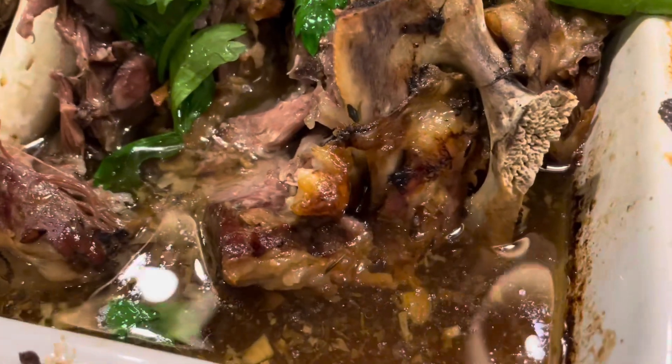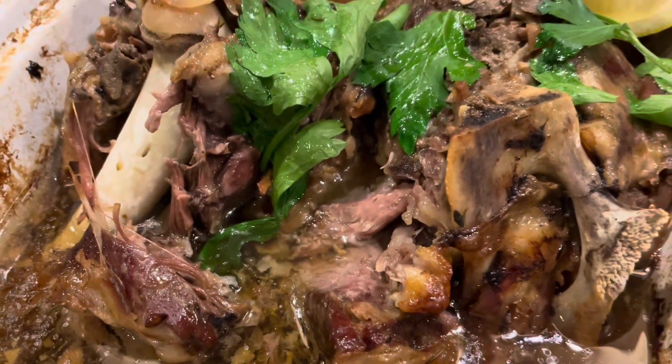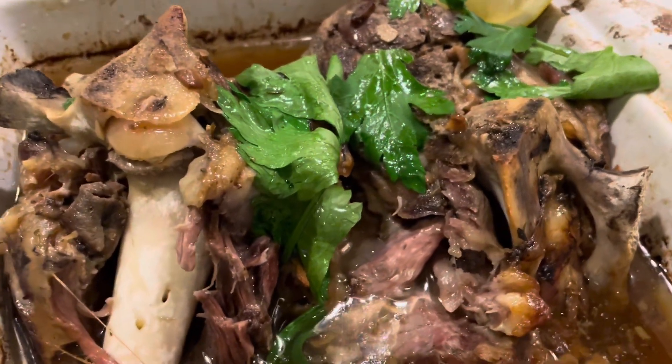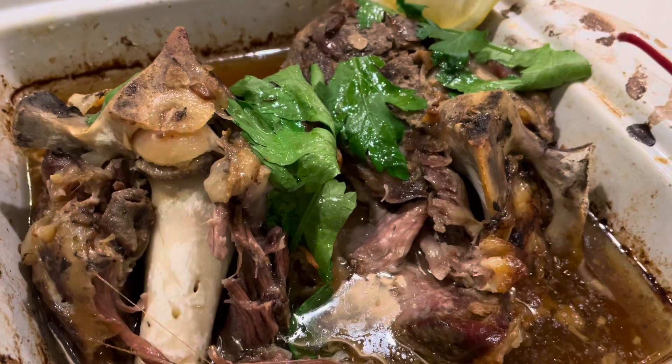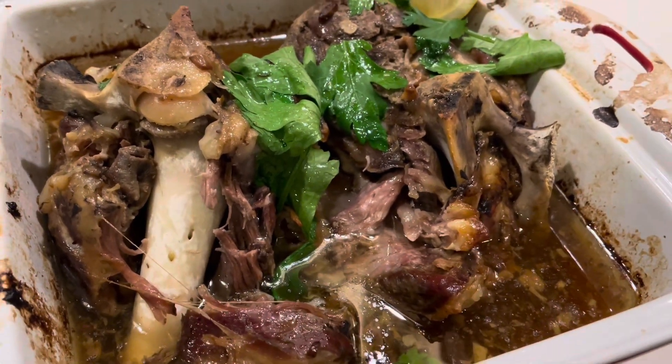The lamb's out of the oven after five hours and it's looking absolutely delicious — falling off the bone. We're going to have this with Turkish bread and some dips. I really hope you give this really easy recipe a go and I hope you enjoy it.